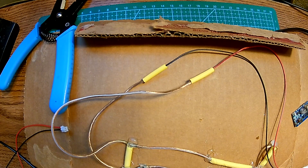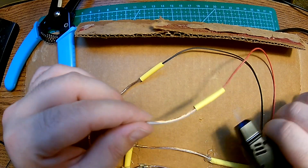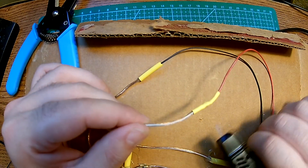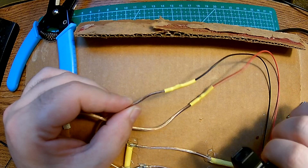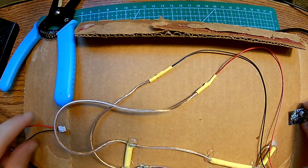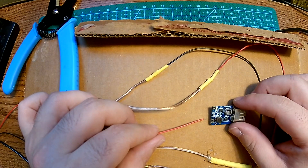These wires are not sized correctly, but it's for testing purposes anyway. Alright, let's get the heat shrink on — alright. Now we have only one thing left to do — I'm just going to add the connectors to this little guy.